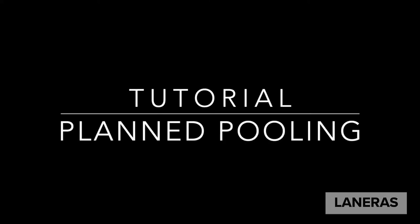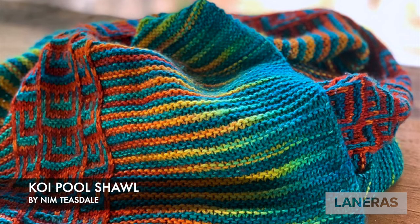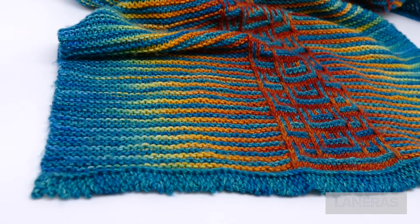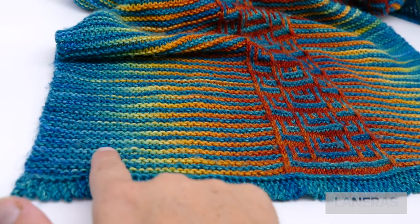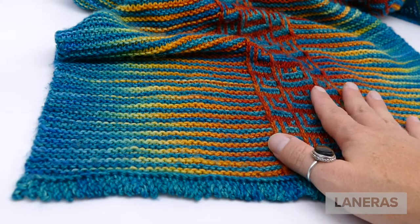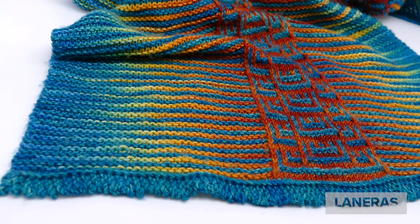Hi there and welcome to our tutorial on planned pooling. In this video we're specifically going to talk about techniques for the Koi Pool Shawl by Nim Teesdale. In this pattern you'll notice that the edges blend really nicely together and fade towards the edges, and then you have a contrasting motif formed by slipped stitches in the center.